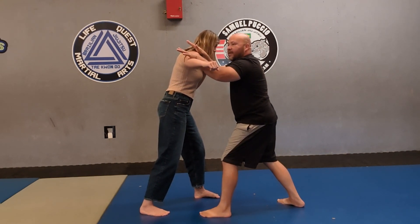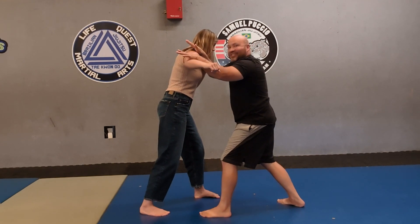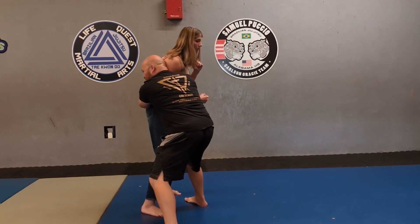I immediately want to trap it and then get to the back. She's tall, and that's what I need to do — I need to make my attachment here and go to the back just like this.